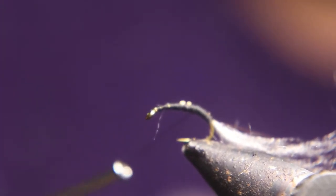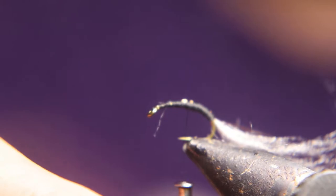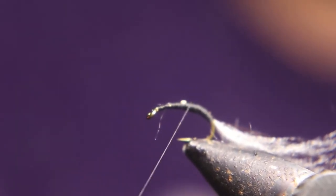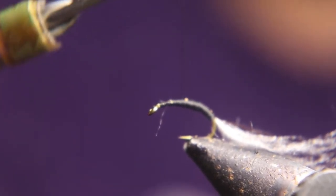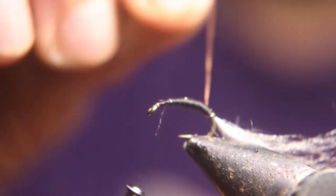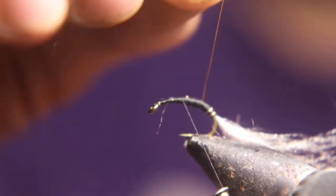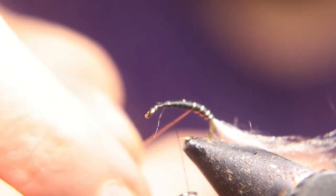I am making this body smooth to wrap the wire through it. I wanted to make a point — this fly is called many things: a cripple, stillborn, stuck in the shuck. They come to the surface to emerge, and they either break through the surface film and are too tired to go any further and die, or other reasons — but they die on the surface. The trout will focus their attention on these because they won't fly away, and they know they can just have an easy meal.